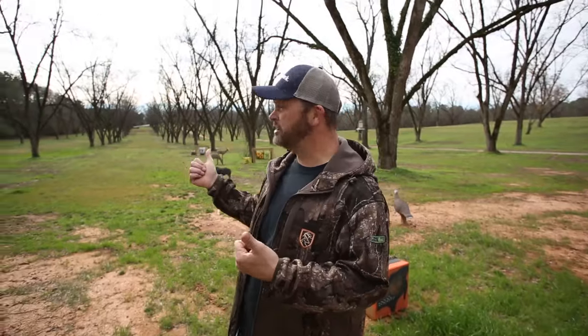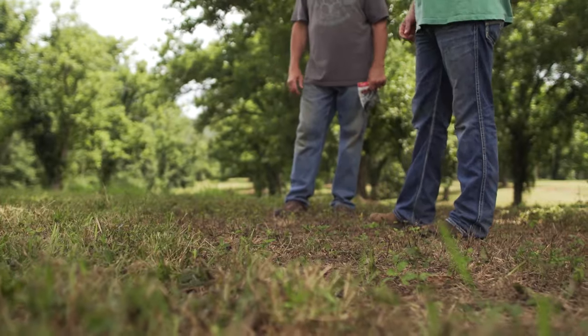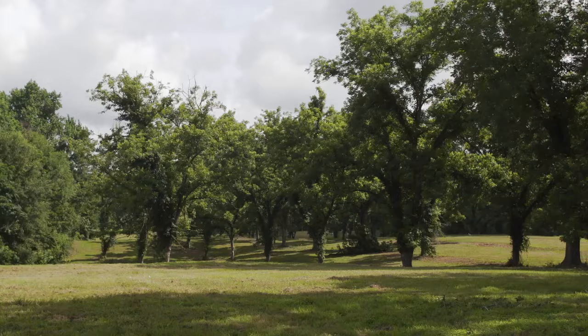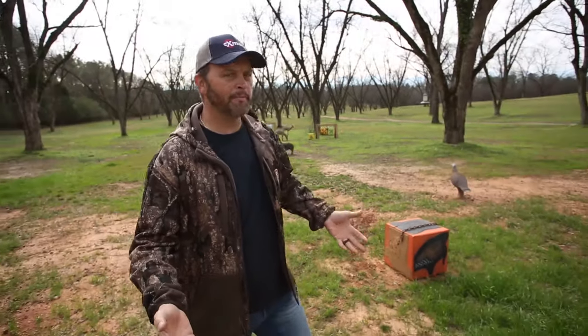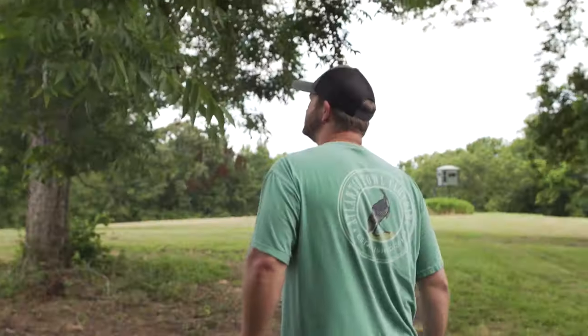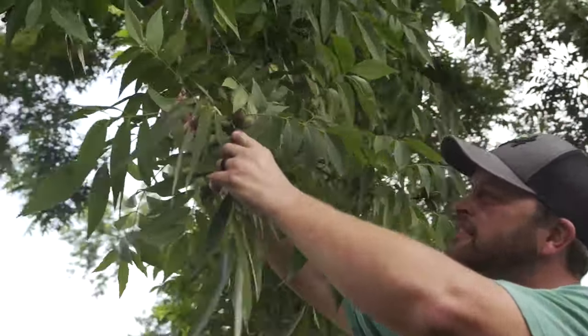These trees here that you see behind me — most of these are Stewarts. Up on the hill I got seedlings, I got a pecan called a Moneymaker, as well as one called a Mayhand. It took me a while to figure out which ones are what. These trees right here are Stewarts — probably one of the best money-making pecans, a real hardy nut. That strand of pecan is really popular all over the South, especially down to South Georgia, around Thomasville.